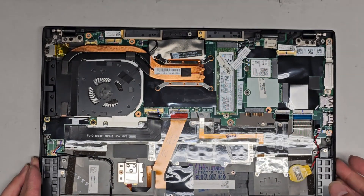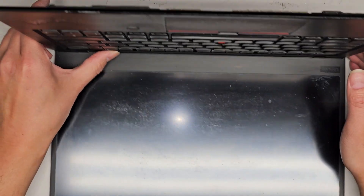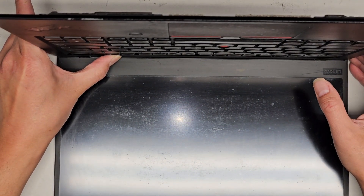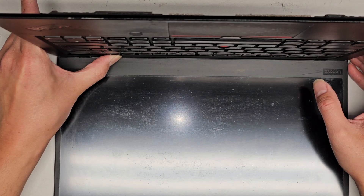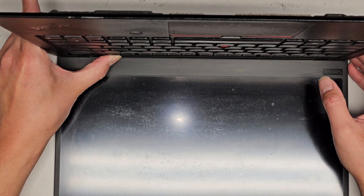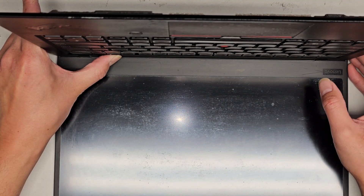Next, let's go ahead and open the screen up a little bit. We're going to hold the power button for about 15 seconds to drain any residual power. This makes it a lot safer to work on, especially if you're going to mess with the screen LCD LVDS connector. You want to do this process — it's only 15 seconds. Just take those few seconds to make sure you don't destroy your computer.